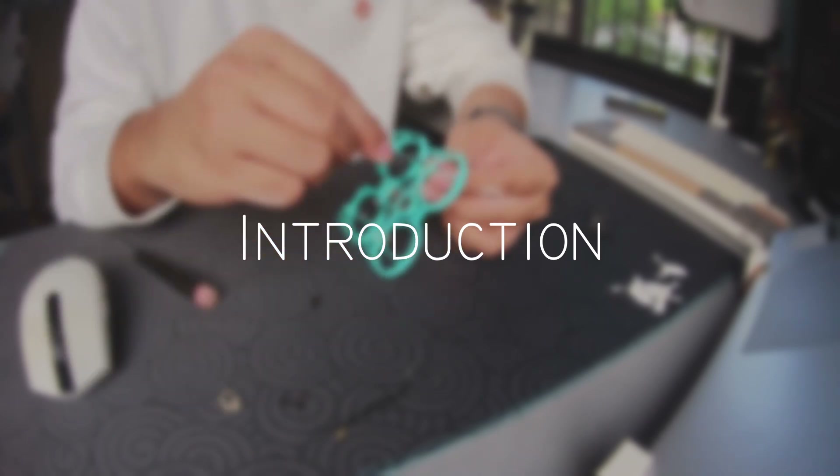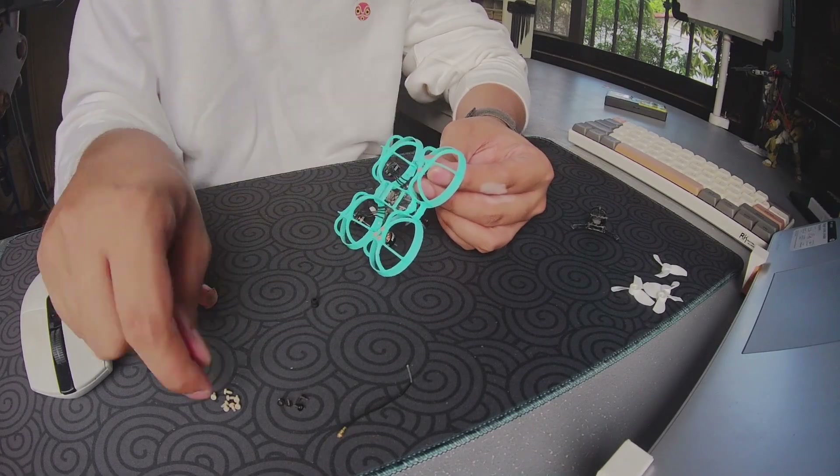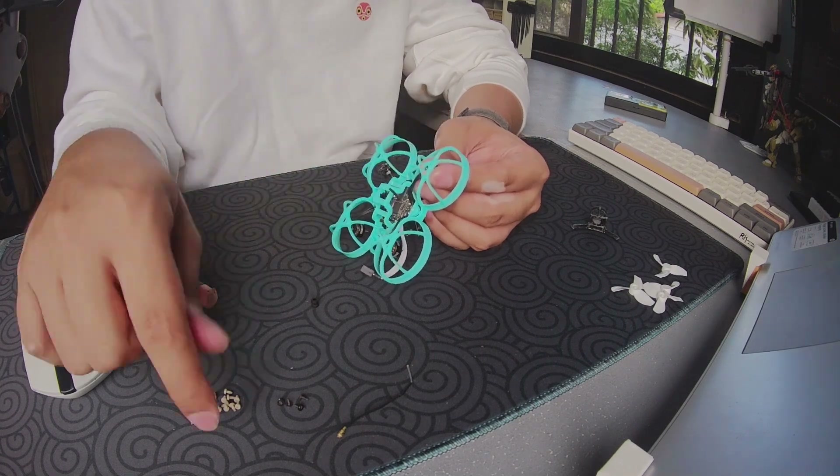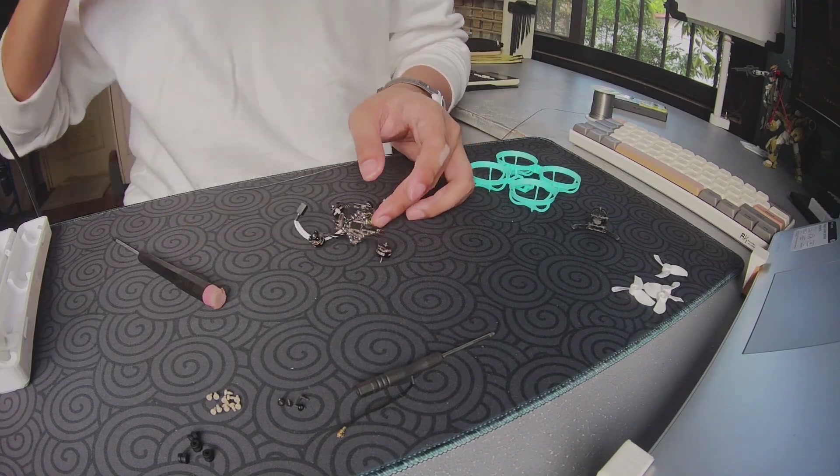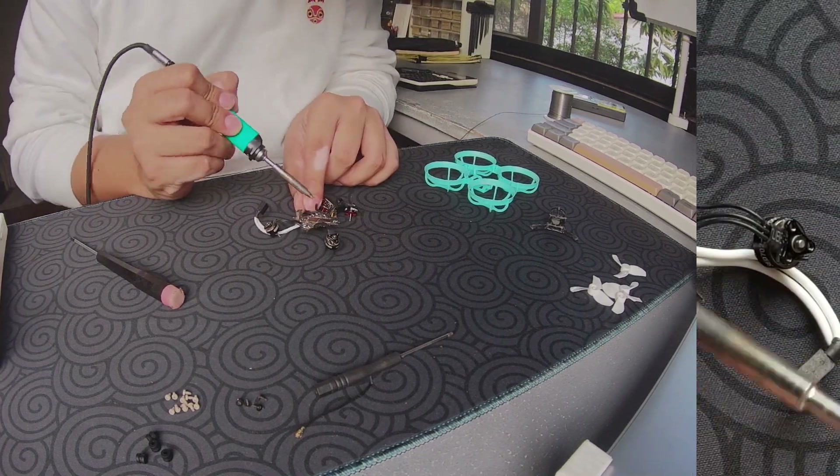Hey guys and welcome back to my channel. It's been a while but I hope your 2024 is going well so far. This is just going to be a build video for you guys who want to start to build their own custom whoops, who need a bit of guidance.